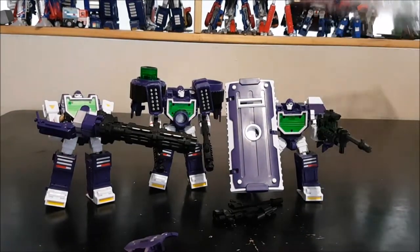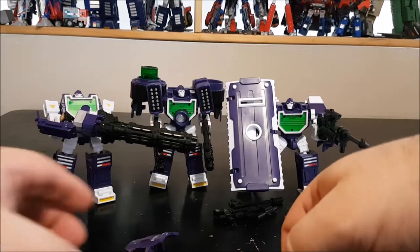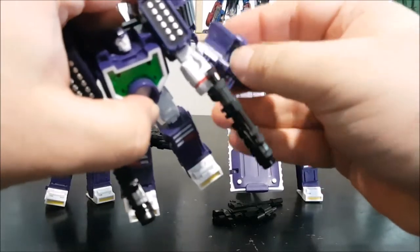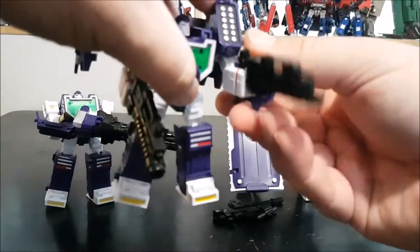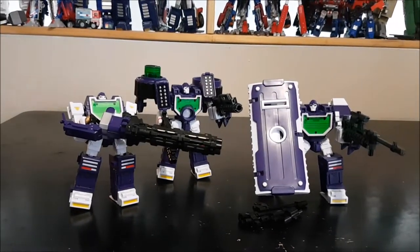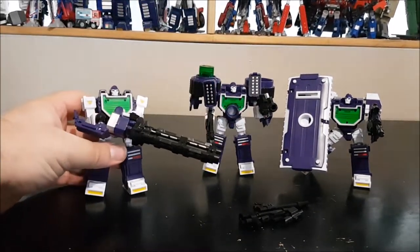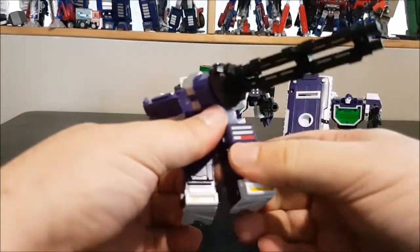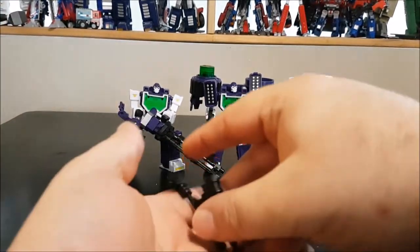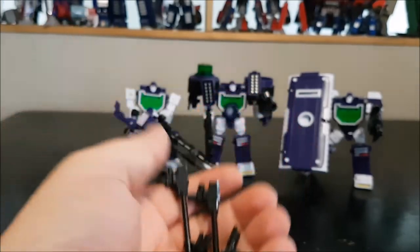We also have alternate heads ready. So we've got the triple Reflector PapaToys figures all posed up, and they look really awesome. I really love this trio. That said, we do have extra parts that have nowhere to go, which really bothers me — I hate having leftover pieces.